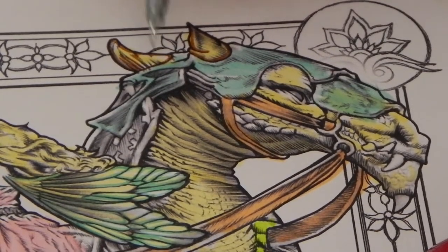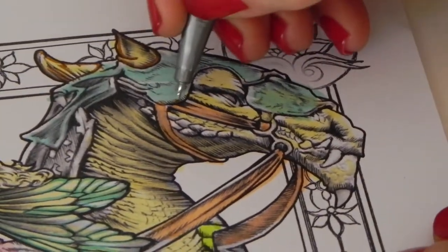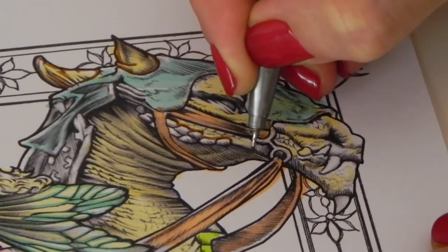I made a mistake there — I went over the line. Don't worry, don't panic, ignore it and move on. Don't even give it another second thought. You want to capture all the detail and go around.